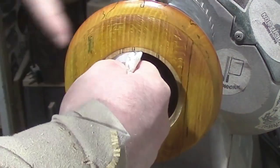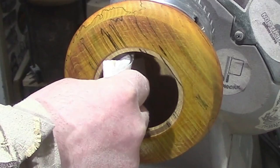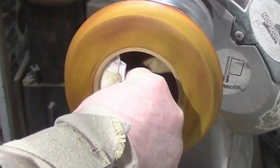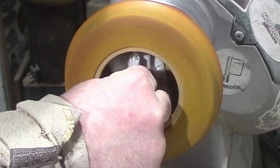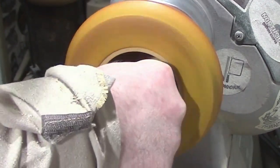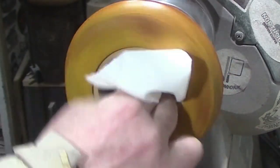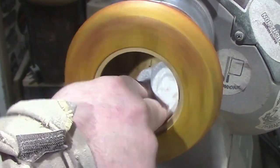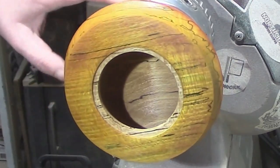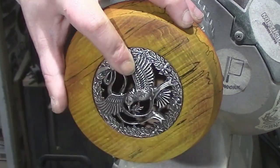Some sand and sealer, and then some Yorkshire Grit from Easywood Tools — there'll be links down in the description as to where you can get that. Keep buffing it in until you get a clean paper towel, and you've got the equivalent of a thousand grit finish. And there you go — please remember to like and subscribe, and I'll see you on the next one. Thank you very much.